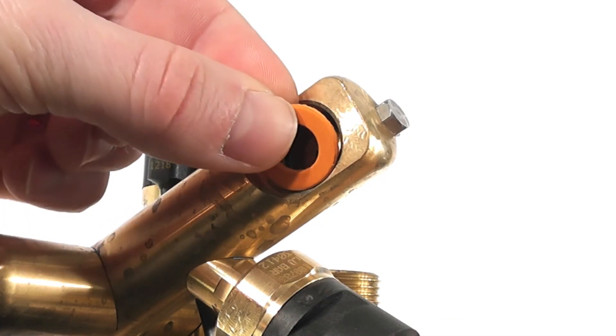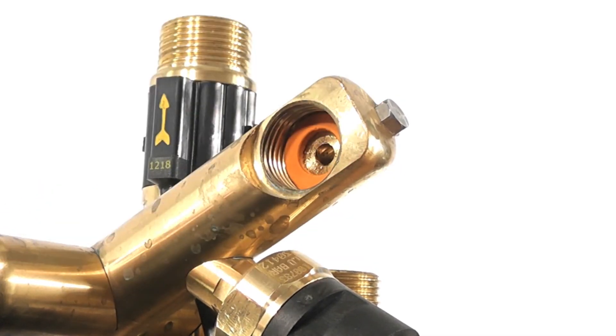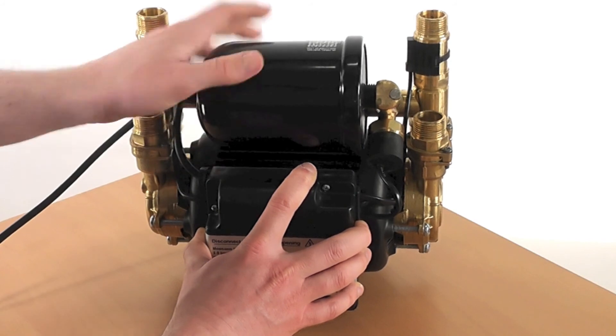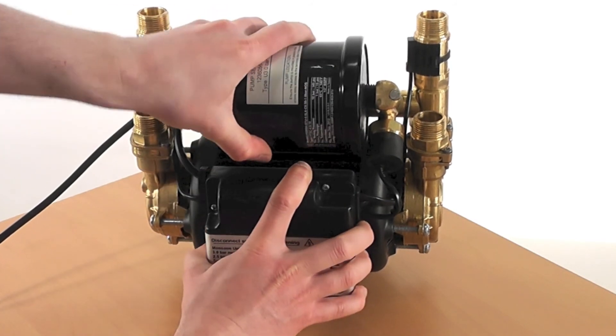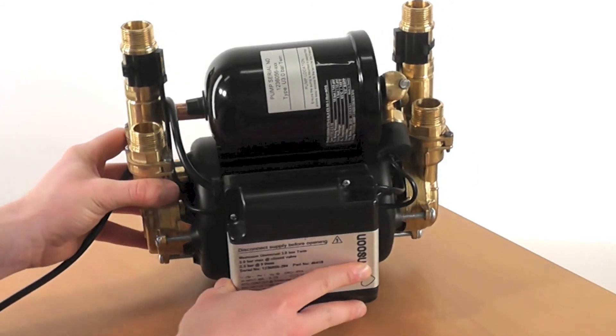The final step is to place a new fibre washer into the manifold assembly and screw back on the pressure vessel, ensuring it is hand tight. And your monsoon pressure switch replacement is complete.